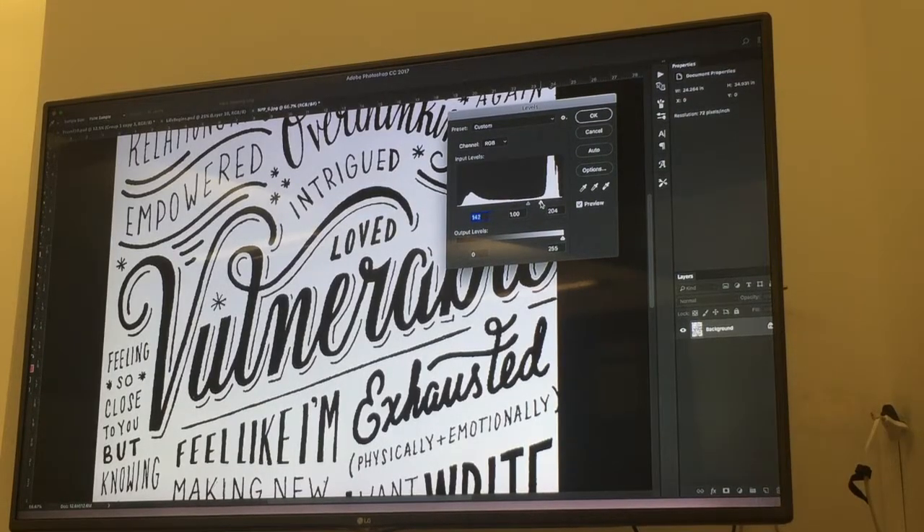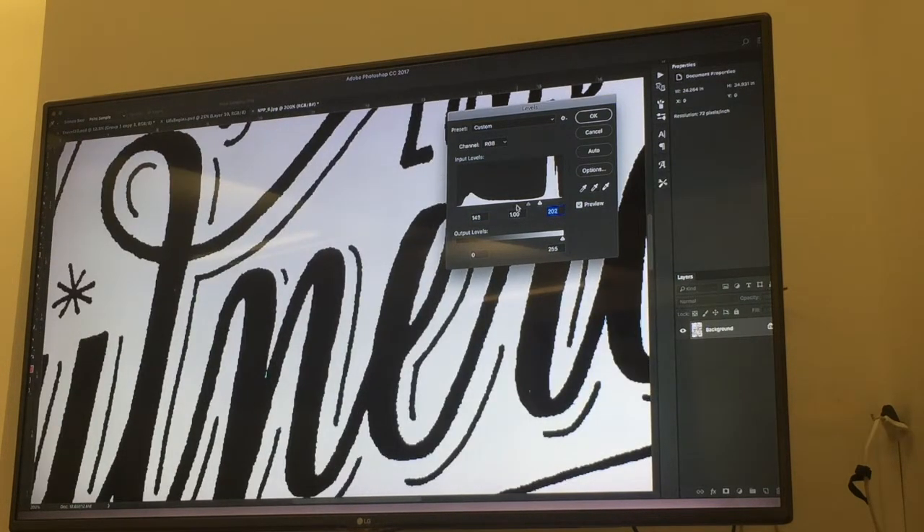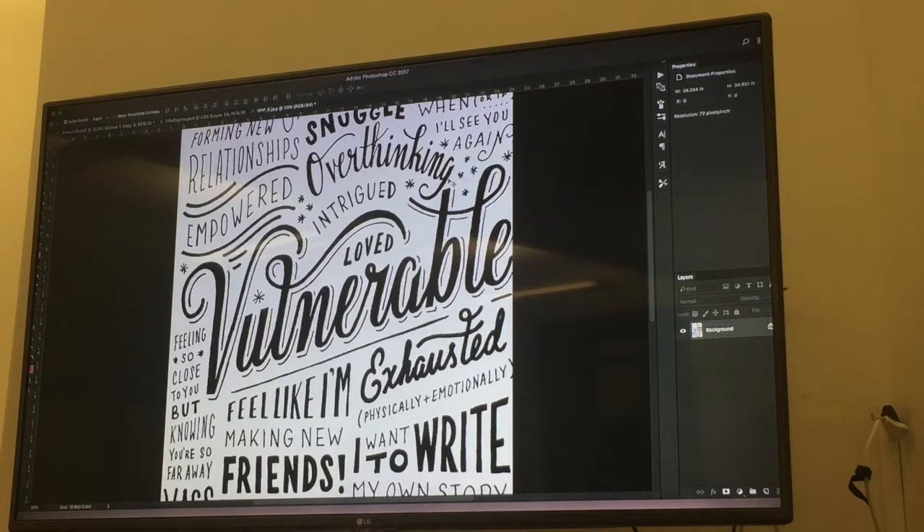You want it to be as black and white as possible. What you'll notice is — let's say I didn't bring the dark side enough — watch what happens. You see how it gets kind of gray? You definitely want to make it a solid black. And sometimes if you pump the white up too much it will kind of beat away at the lettering a little bit, so you gotta find a good balance. It is Levels — so you play with the black and the white slider and then you click OK.